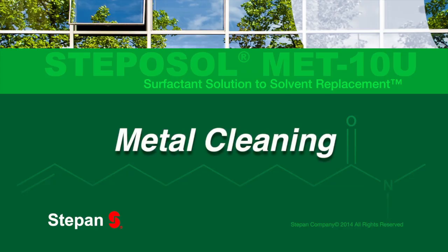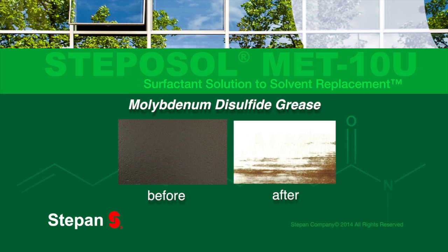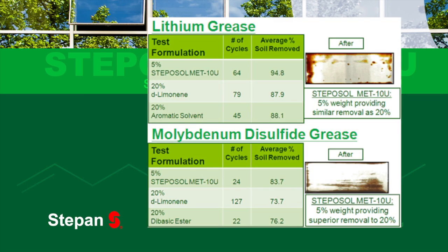In metal cleaning, at one-fourth the loading level, Stepisol MET-10U removes greases using surfactant technology to surpass the strength of strong solvents. An aqueous dilute formula outperforms common solvents such as D-Limonene.